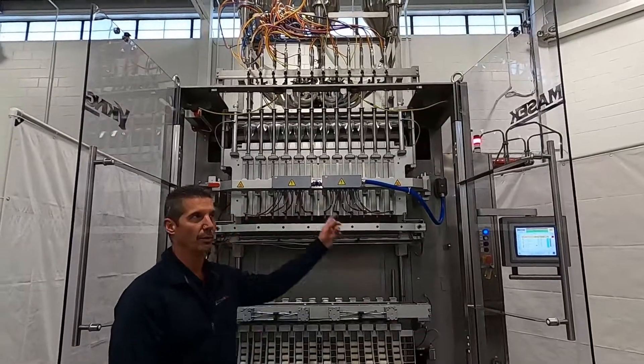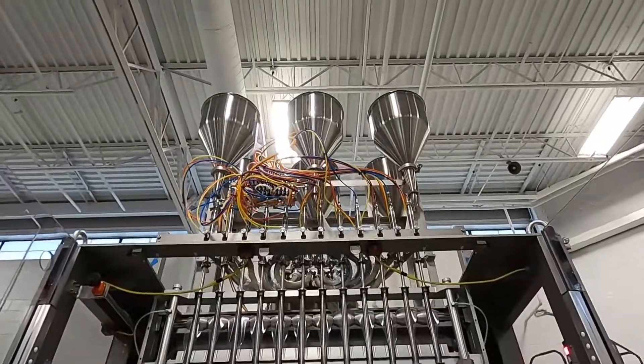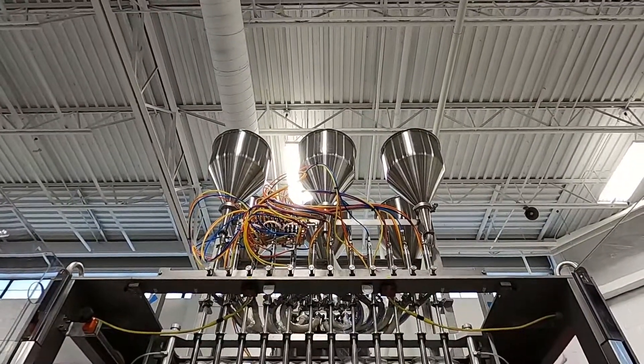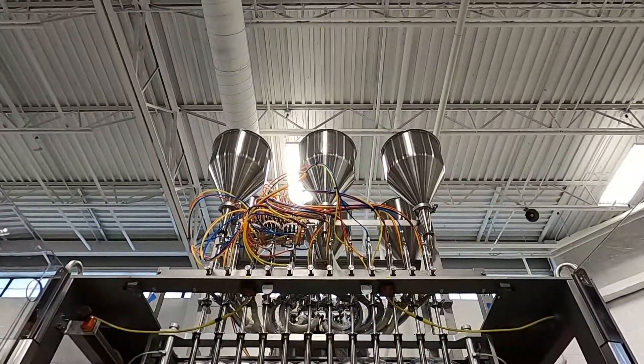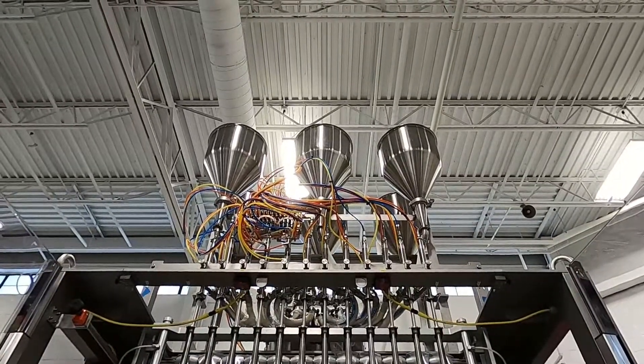I'll start by pointing out the top of our process, which is a Heinzbach 12-lane volumetric liquid filler. In this particular case we have six hoppers, each of which is feeding two lanes.